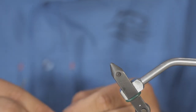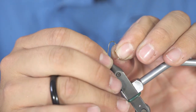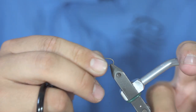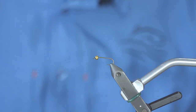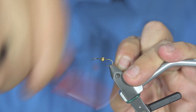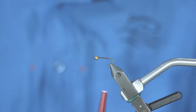We are going to tie the Bead Head Hare's Ear Nymph and it all starts with your hook and your bead. You will stick the point of your hook into the smallest hole on your bead and squeeze that onto your vise getting ready to tie. It all begins with your brown tying thread that is in your fly tying kit and you can bring the thread all the way to the back of your hook.